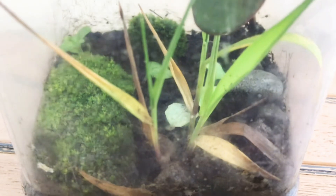Overall the terrarium has done quite well. The grass has turned quite brown and I don't know how it'll do. The moss has been kept really well and is staying green, which is surprising as moss can sometimes be really hard to keep, but I think I've done a really good job with it.